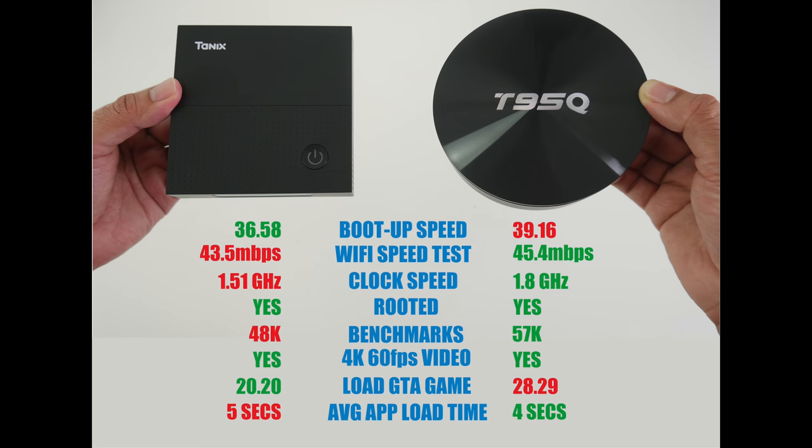So there you have it — the results of this head-to-head comparison, a different type of video to try and answer a difficult question. Which box do you prefer: the TANIX TX92 with the S912 octa-core, or the brand new T95Q with the S905X2? Speed-wise there is not a lot between them — we're talking a few seconds here and there. In real-time usage they seem quite evenly matched, however the T95Q is slightly better when opening and closing apps and in general operation. It's a real close call.